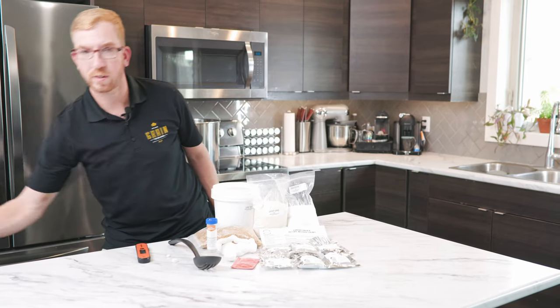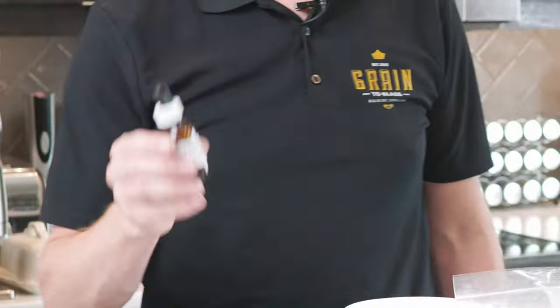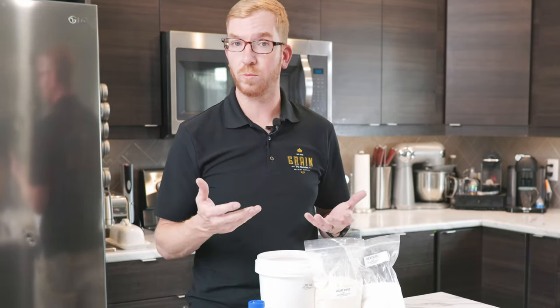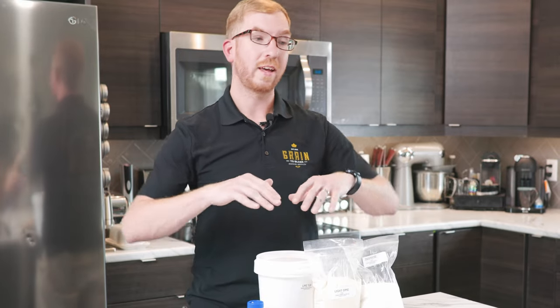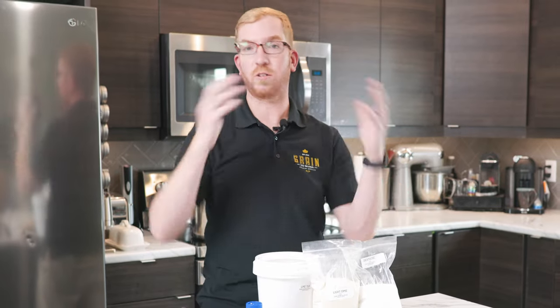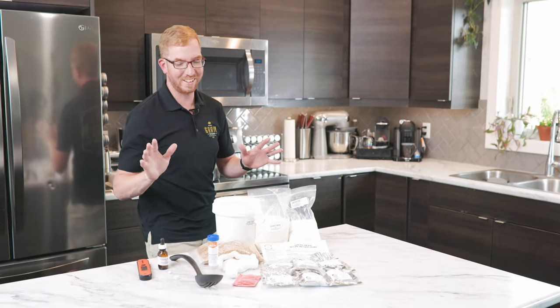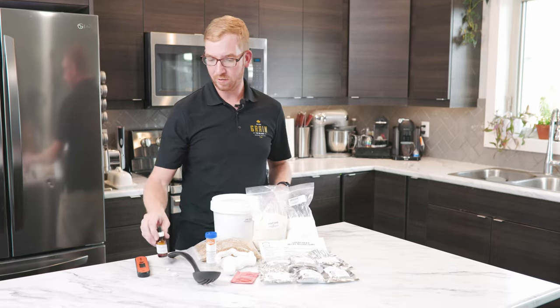When I'm brewing on the stove like we'll be doing today, I use Fermcap. It's an anti-foaming agent. When you bring the wort up to a boil, it's going to start to foam like crazy, and if you're not careful it can volcano. If you get that all over your kitchen stove, it's not a good day. Fermcap prevents that from happening.